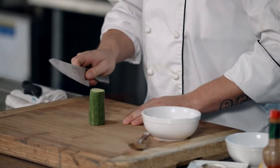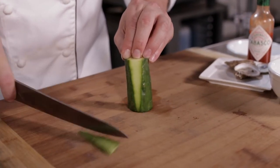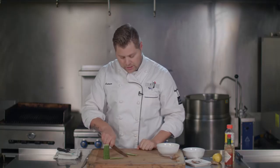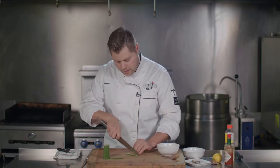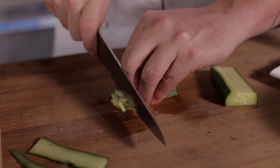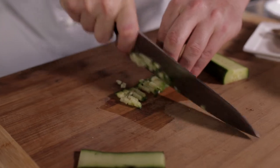Next, get your razor-sharp knife. You're going to want to finely dice that cucumber. You want to cut your cucumber in very thin strands. Use your hands as a guide and cut very, very thin strands of the cucumber, then turn it and run your knife to create really, really small dices.